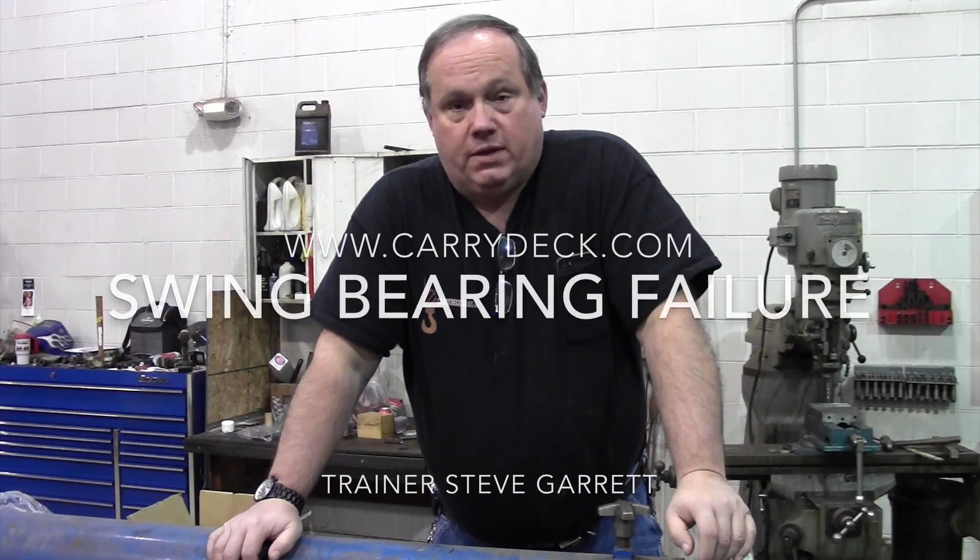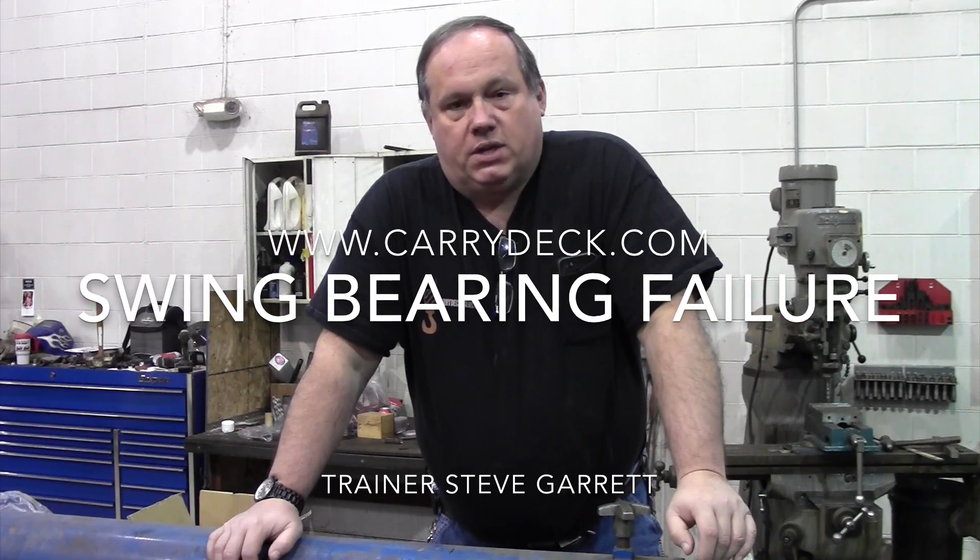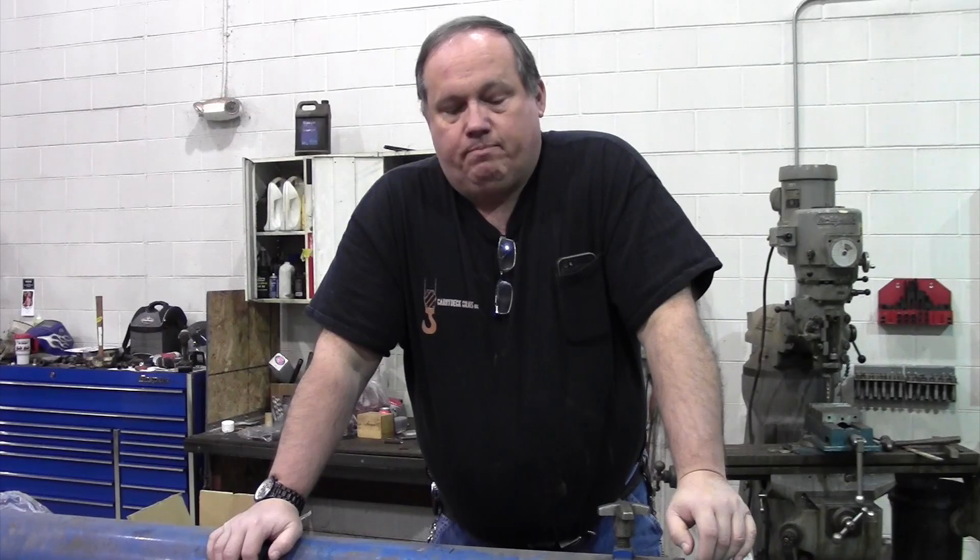One of the things we want to discuss today is some of the advantages of having a remanufactured crane over a used crane. Because if you're spending your company budget on buying an experienced crane, and your budget just does not include the multi-hundred thousand dollar expenditure for a new unit, the last thing that you want to do is spend a great deal of money purchasing a crane and then get it in your facility and find out that you need a five-figure repair.